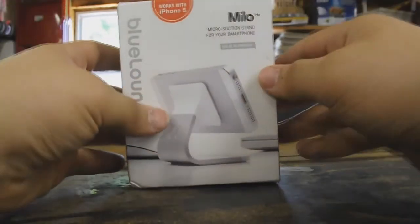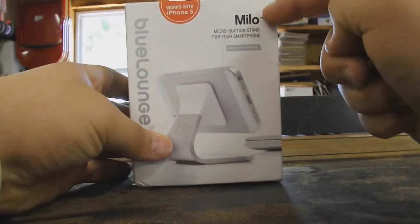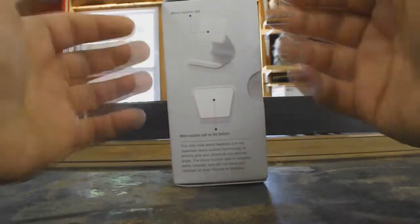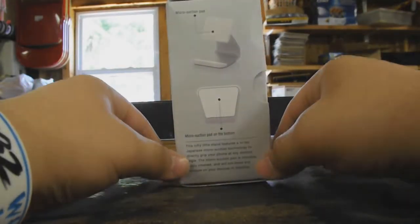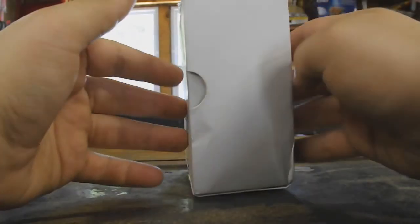So I'm so happy for that. Up here it just basically tells you a little bit about the product. And then if we head over to the right side, it shows you about the microsuction and pretty much how it's kind of made down here.